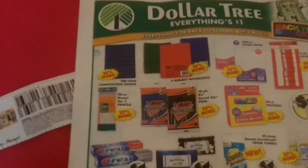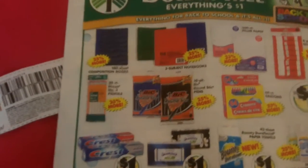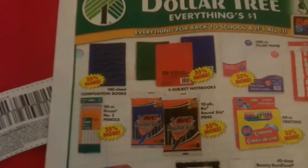It's back to school time and I know my kids go through a lot of pens during the school year. What a better time to stock up when they are free or only seven cents apiece at Dollar Tree.